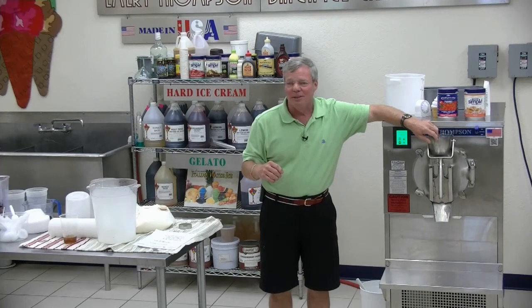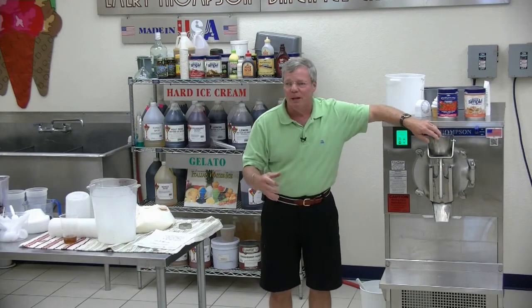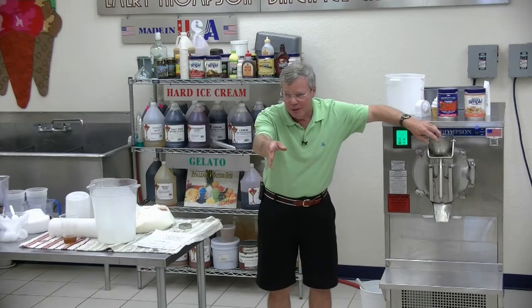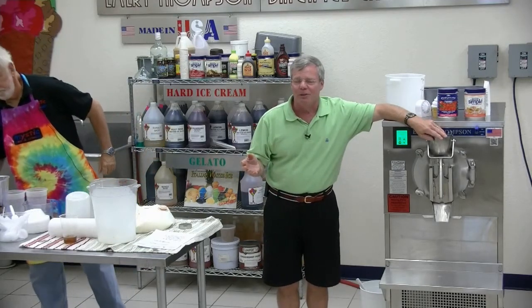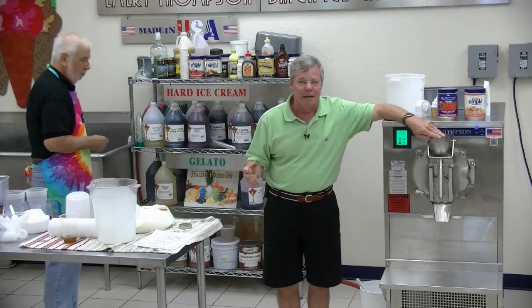So I've now switched over to decaf Taster's Choice, which works great. But I guess if there's a point to the story — if you're going to make a flavor, make it intense. Make it so people know what it is. If you're a tea drinker, you're not going to buy my coffee ice cream because you like tea and you don't drink coffee. If you're making hogwash ice cream, buy the best hogwash. The coffee lovers are going to buy coffee ice cream, so make it intense — make it so that people know what it is.